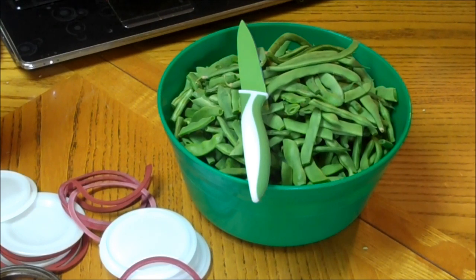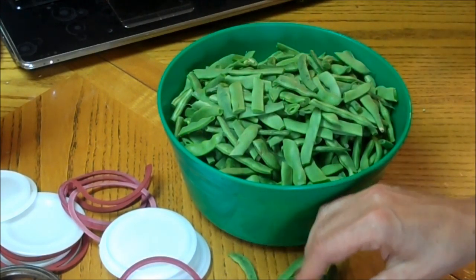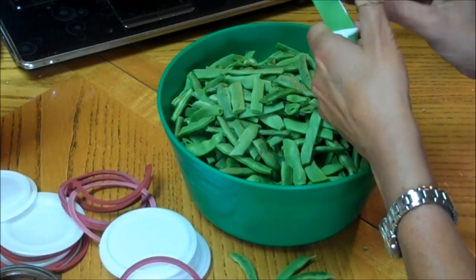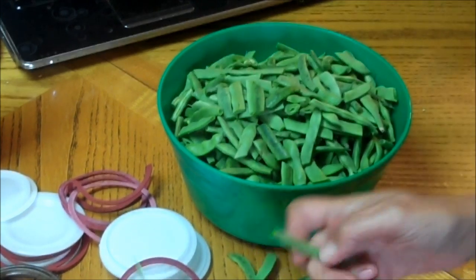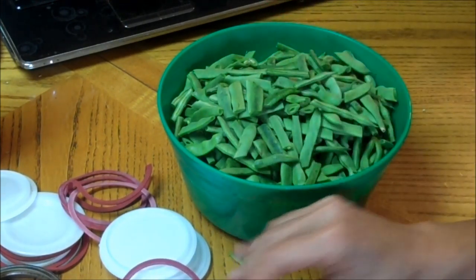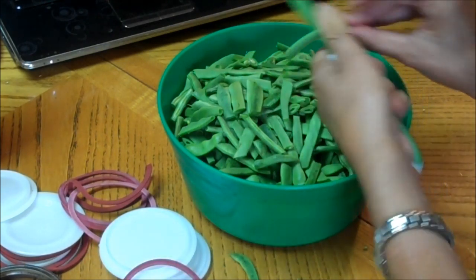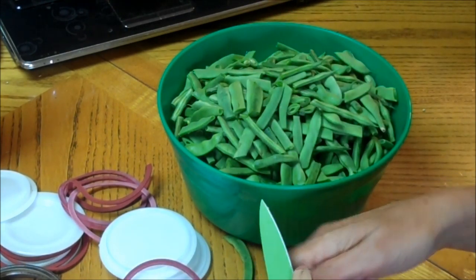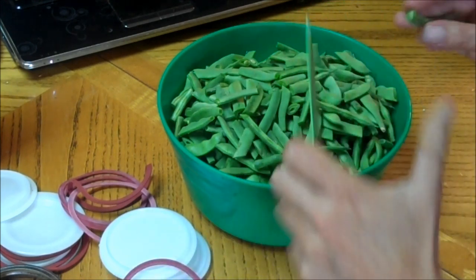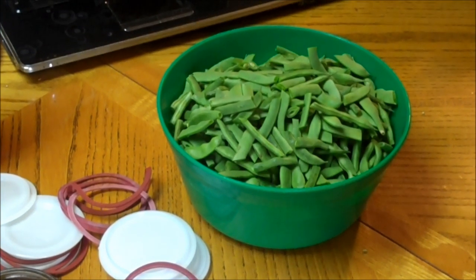Hello fellow YouTubers, Bear Prepper here. Today we're going to can green beans. As you can see, most of them I've already cut up. All you have to do is cut off the end that had the stem — don't worry about cutting off the other pointy end. We just cut them up into bite-sized pieces and today we're going to do hot pack. Let me get these finished and we'll move to the stove.